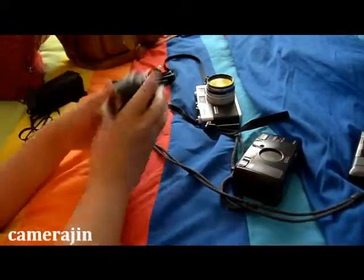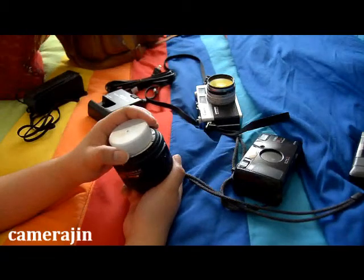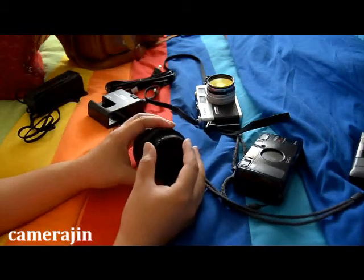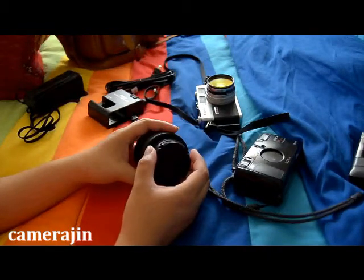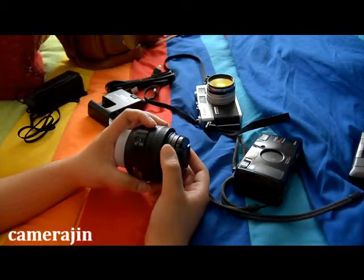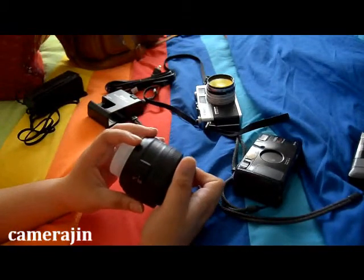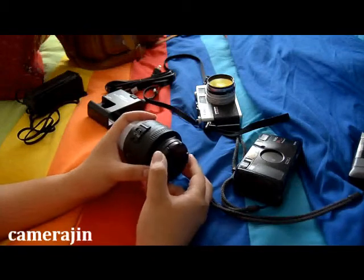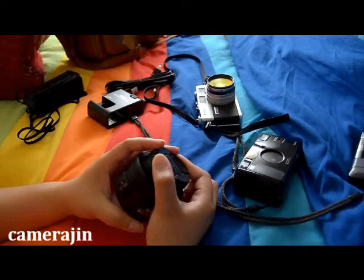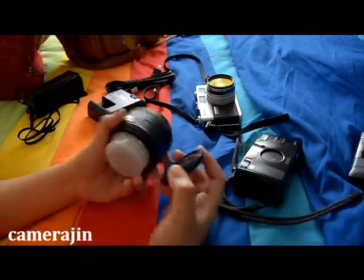The digital camera I'll be bringing is not on screen because that's the camera I'm currently using to record this video. It's a D7000 with an 18-55 kit lens attached. The reason I'm bringing it — I know it sounds generic — is that 18mm is the widest lens I have. And since I'm going on a family trip, my family will appreciate having some videos taken as well.